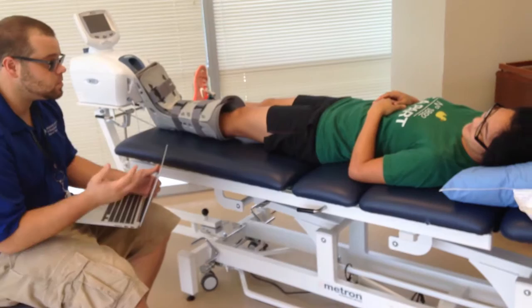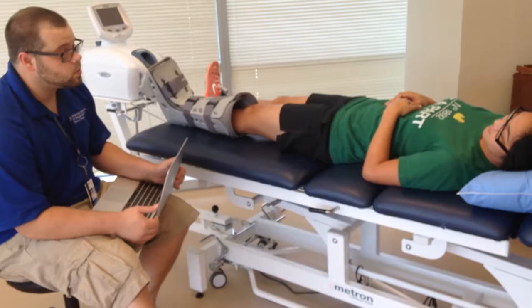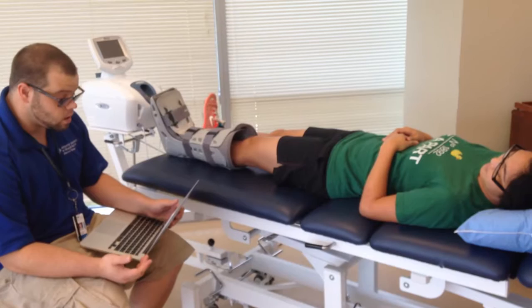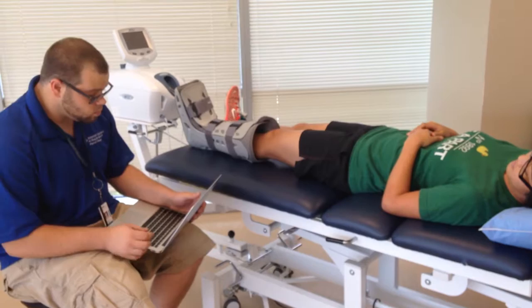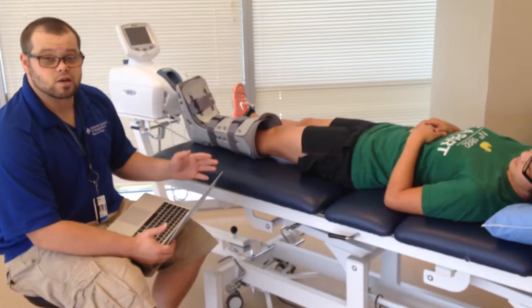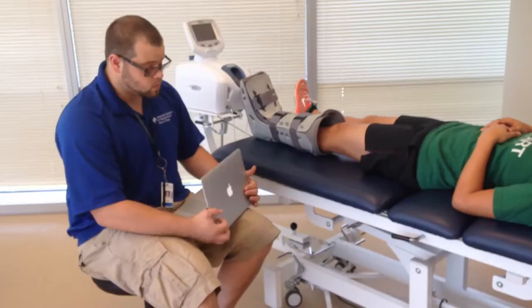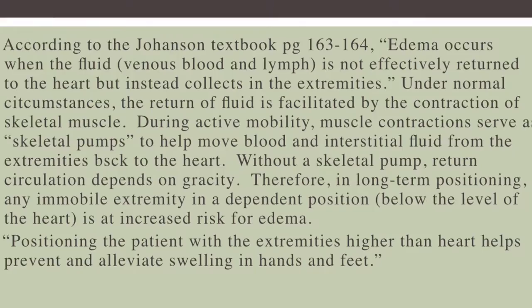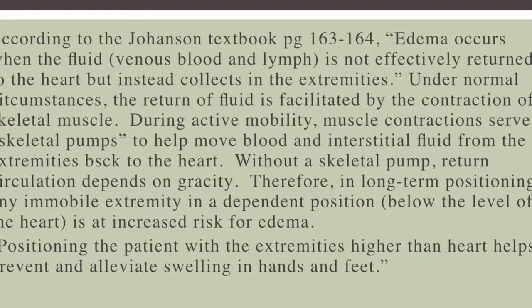I'm Chase, and I'm going to be a student physical therapist. We're just going to take this off and get some measurements. We're going to check to see if you have any fluid leading to swelling. A lot of times when physical therapists assess ankles, it's usually from disease, fractures, or other kinds of trauma. We also want to compare both sides to see if the muscle looks flatter, see if it's atrophied any, and then compare it to the other — that's how we're going to interpret our results. As far as atrophy goes, you can also have what is called edema in the joint. Edema is when fluid is not effectively returned to the heart and instead collects in the extremities.